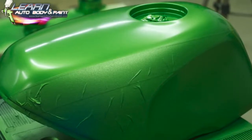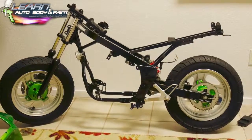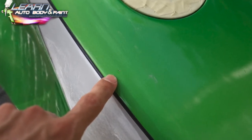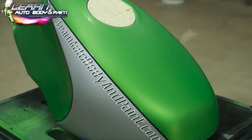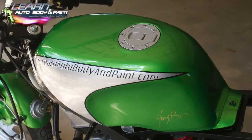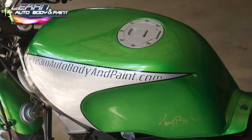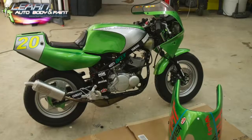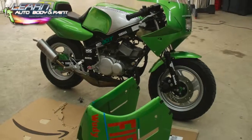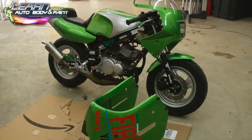After that we took off the tape. There's our frame — satin black — a little bug flew in it, so I show you step by step how to sand that out. We got the clear coat on, got the learnautobodyandpaint.com decal on, came out really cool. Then we put on all the decals and put it all together — came out really, really cool.